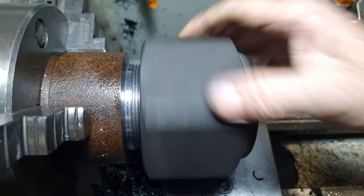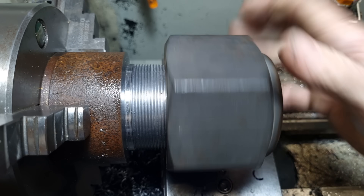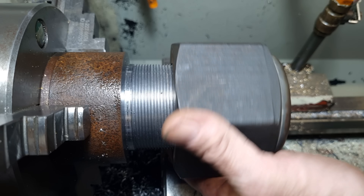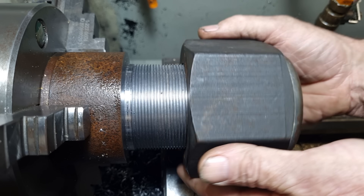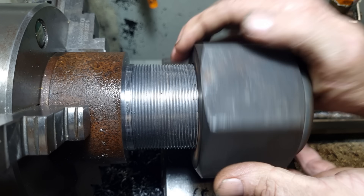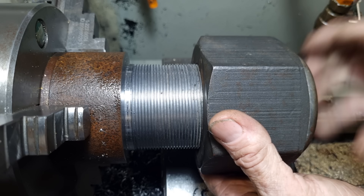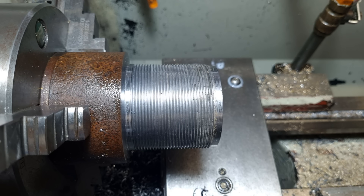Nice. Let's get a close-up of the thread.